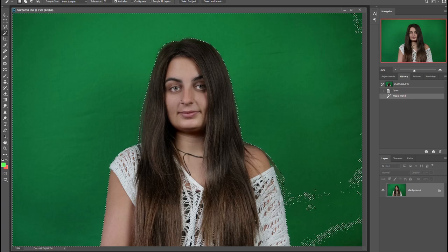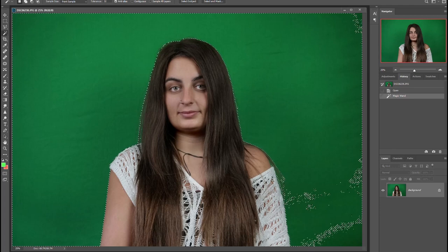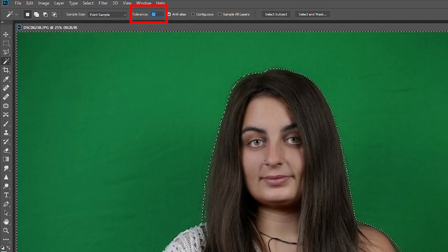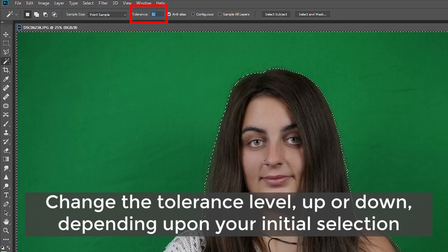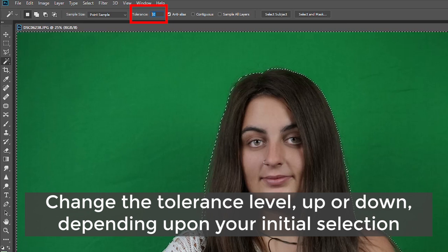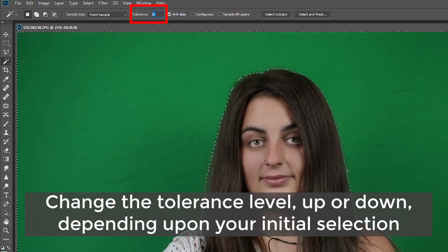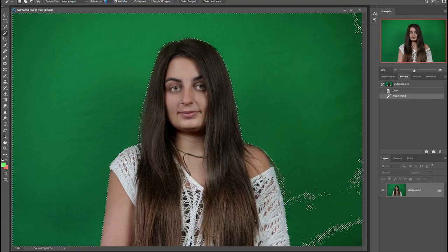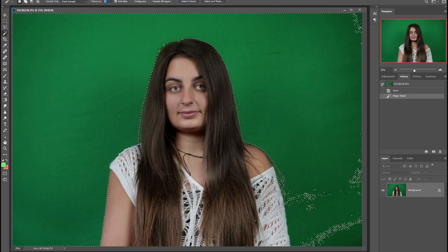Because your photo and my photo are obviously different, the selections aren't going to be exactly the same. If you need to select a wider area of green, you need to increase your tolerance levels — you can find that option in the bar at the top. The default setting is 32, which means whichever pixel you click on, the magic wand will select pixels that are 32 levels brighter and darker of that original value. If your selection is too big and it's picking up part of your subject, reduce the tolerance; if it's too small, increase it.